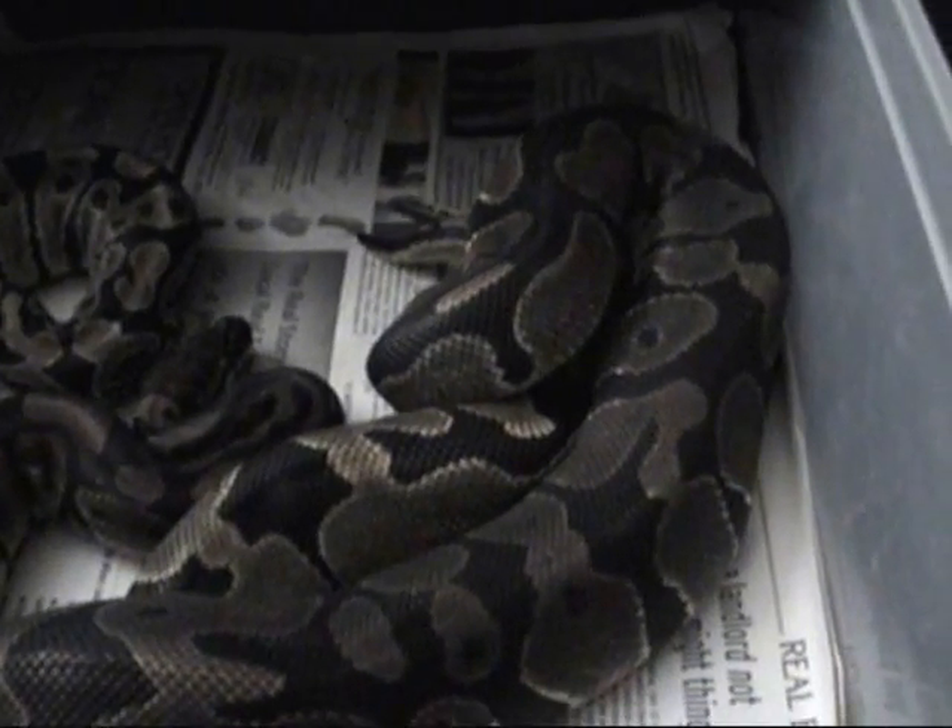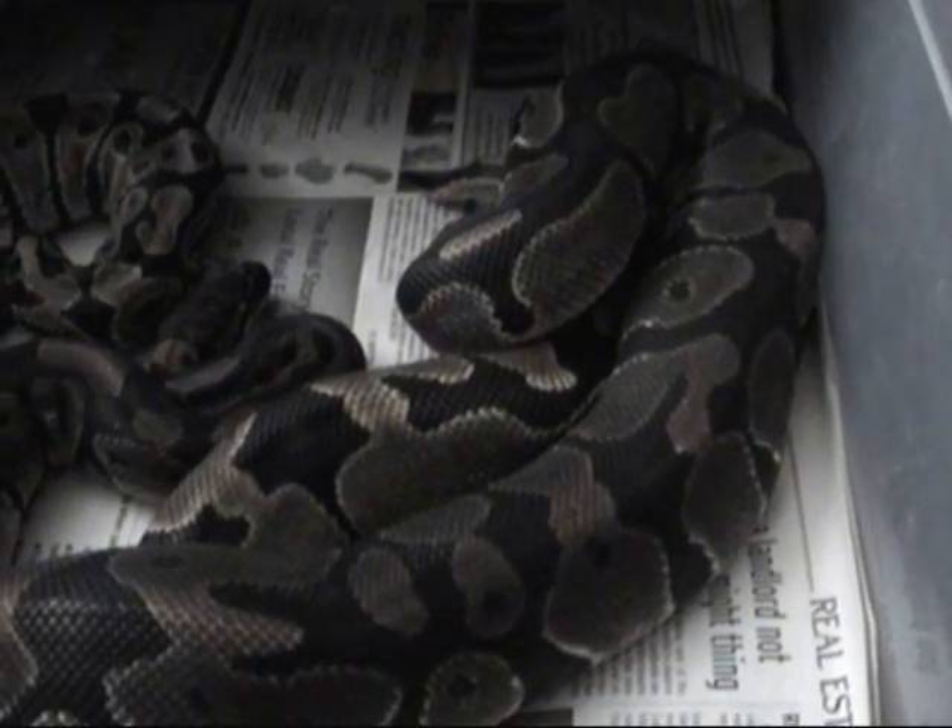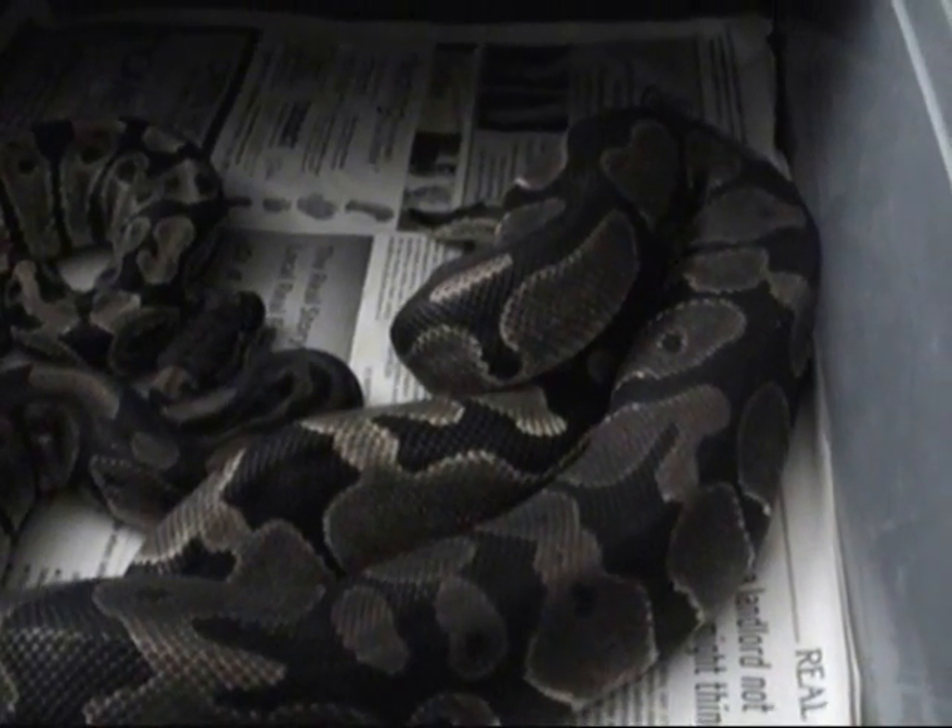This is pretty cool — I'm stoked about this. It's my first ball python wrap, copulation, whatever you want to call it. Let's hope something comes out of it. With all my other ball pythons, this is my first breeding and it'll be a learning experience.